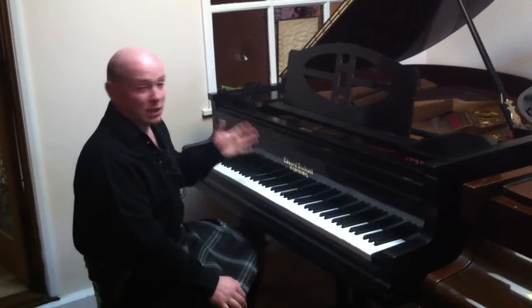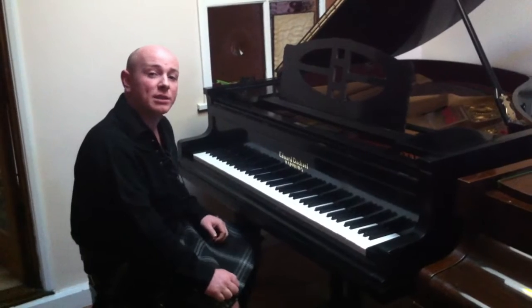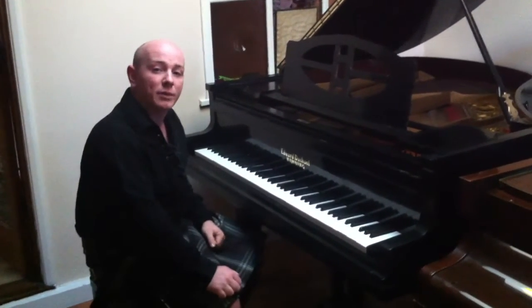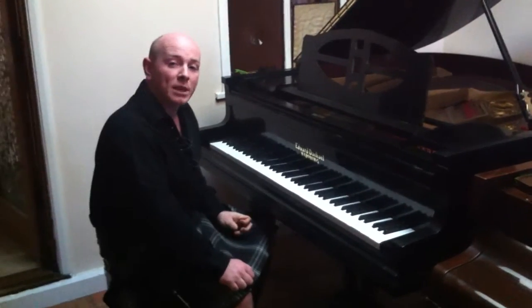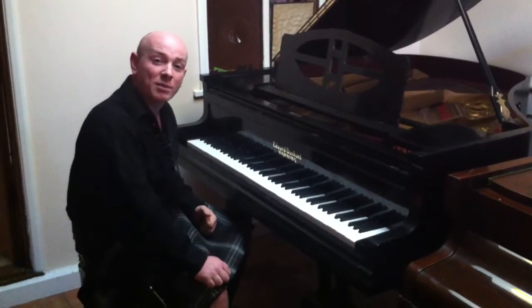Give us a call on 01623 551 788 if you've got any more questions, or have a look at the website www.sherwoodphoenix.co.uk. We're always happy to answer any questions, whether it's about this piano or one you've maybe seen elsewhere.